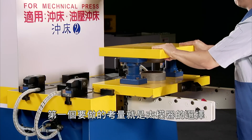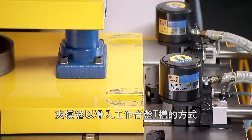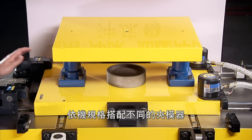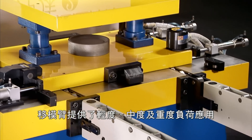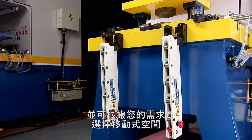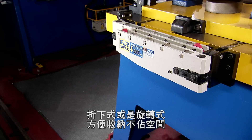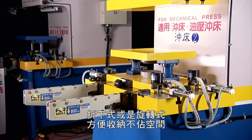One of the first considerations to make is which mould clamp to use. The clamps slide into the T-slots on the bolster and clamp the edge of the die, providing 1 to 50 tonnes of clamping pressure. The die arms offer light, medium and heavy duty applications and come in detachable, drop-down or folding attachment depending on your needs. They are easily portable and take up little space.